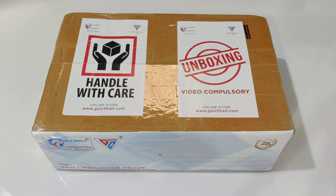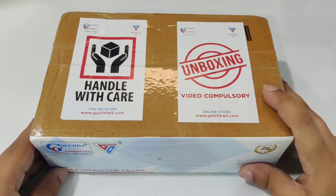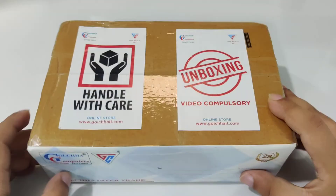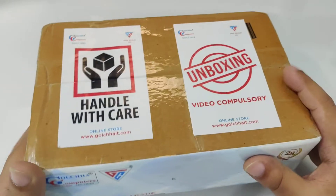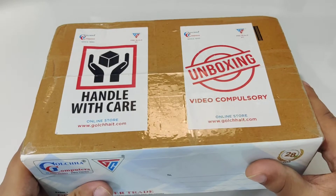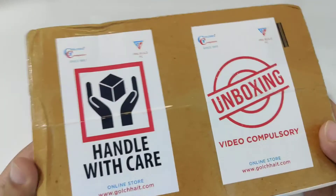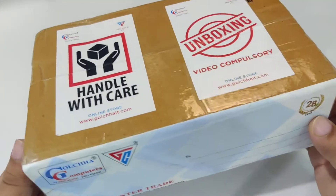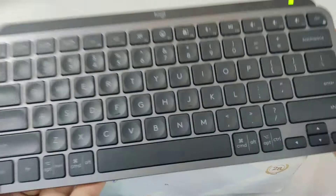Hi guys, welcome to this another new video. Today we have a new box here. This is very light. I ordered the Logi Bolt USB receiver — it feels extremely light — and I bought this to use it with the Logi MX Mini Keyboard.